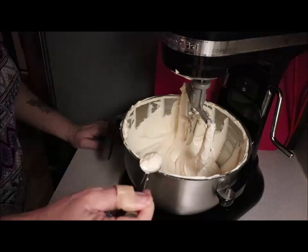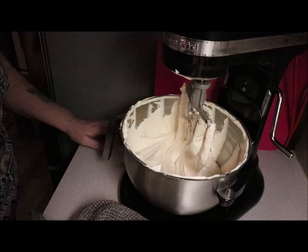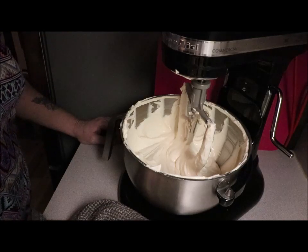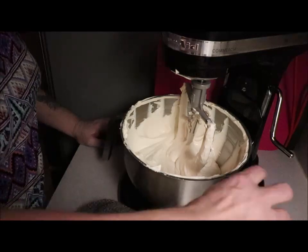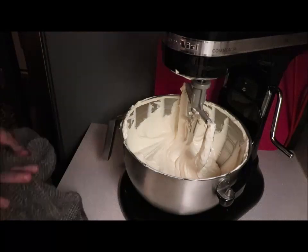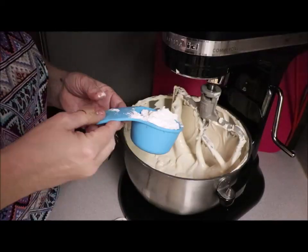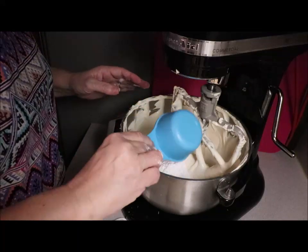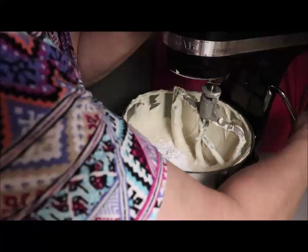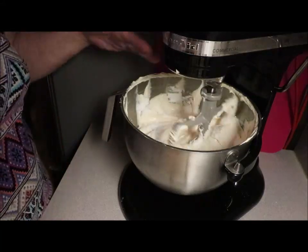Let me try a little bite. Hmm, I don't know if I like that or not — it tastes different, that's for sure. It's not as good as it normally is. I'm going to add some powdered sugar to that — about half a cup. Okay, I'm adding in another two-thirds of a cup of powdered sugar into the mix, just because I think it needs a little bit more sweetening.